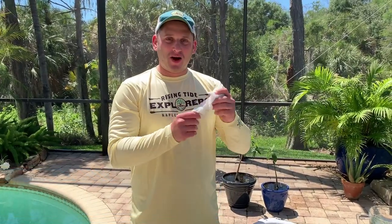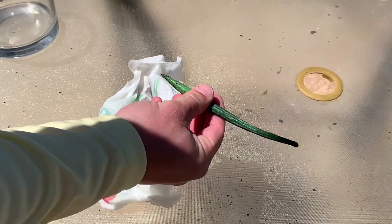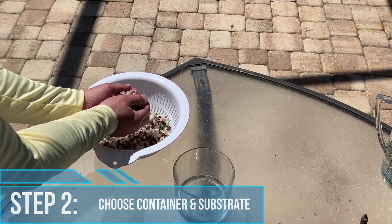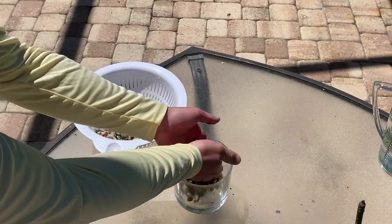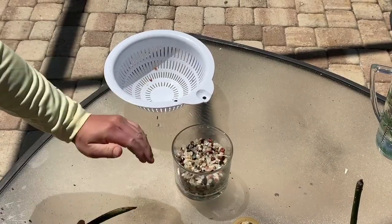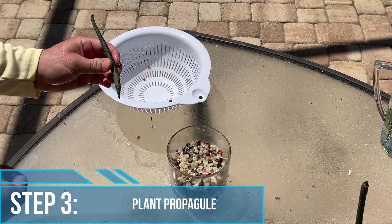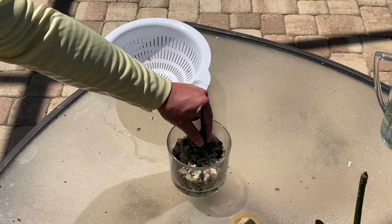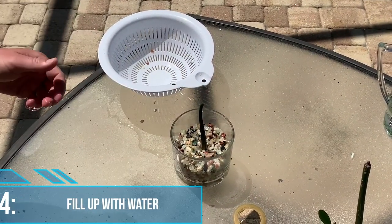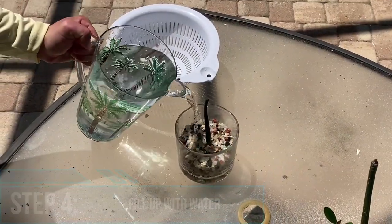So now after you have your propagule, you're ready to plant. After you've selected your container, you'll want to add the shells or pebbles. Next, plant the end of the propagule a few inches into the substrate.